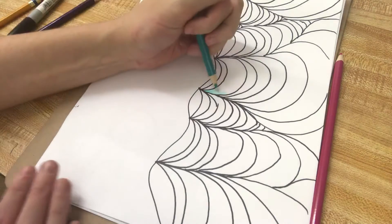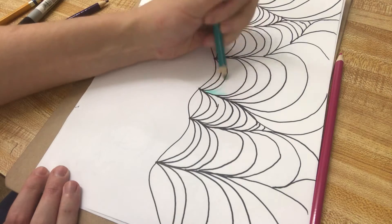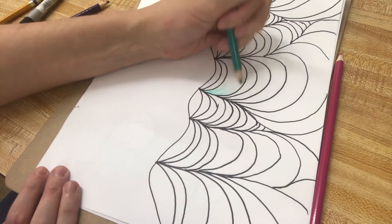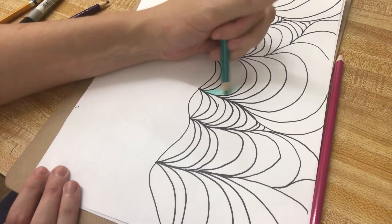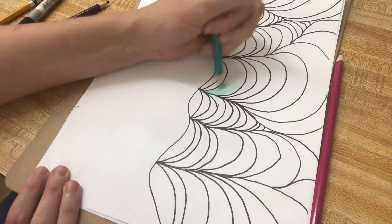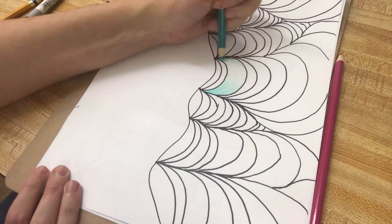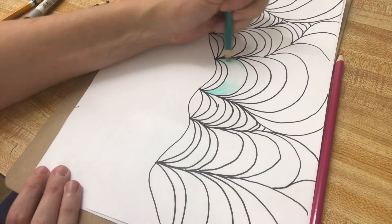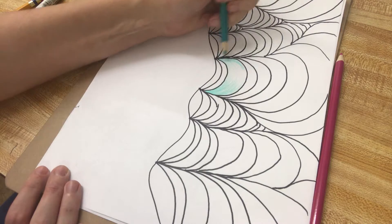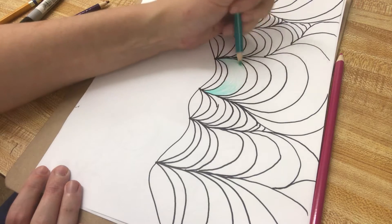You want to go with the shape — like this is a backwards letter C. So I am doing motions that go with a backwards letter C, slowly fading it into nothingness. Then I'll come up here and do the opposite side, following the direction of the backwards letter C. It's considerably darker at the edges and gets lighter and lighter toward the center.